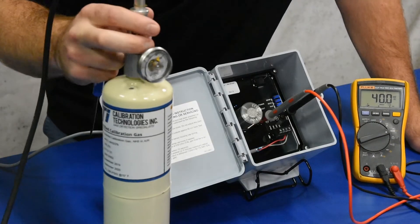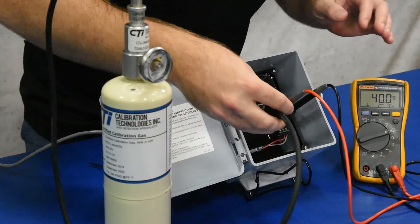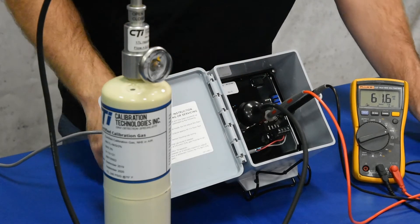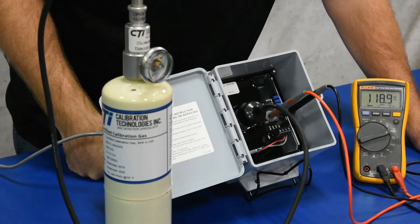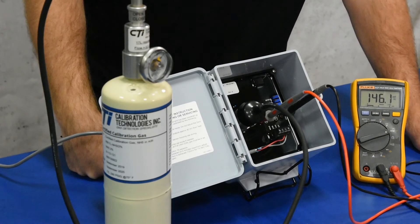And we'll open up the valve on our regulator and attach the calibration cup to the sensor element. Once the gas is on there, it's going to start climbing and you don't want to leave the gas on there for any longer than two minutes. Generally it's only going to take about a minute to get that signal up to where you need to make adjustments.